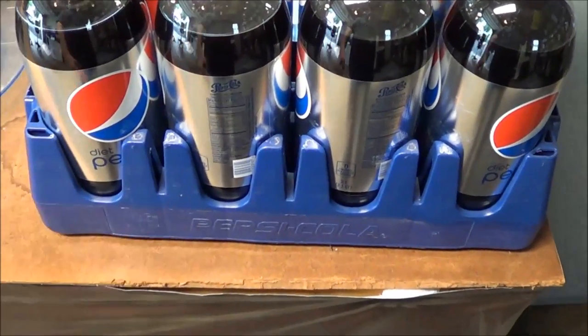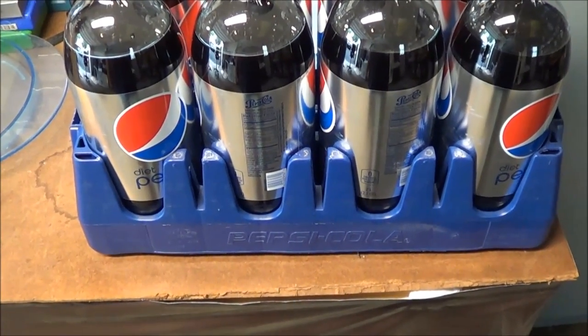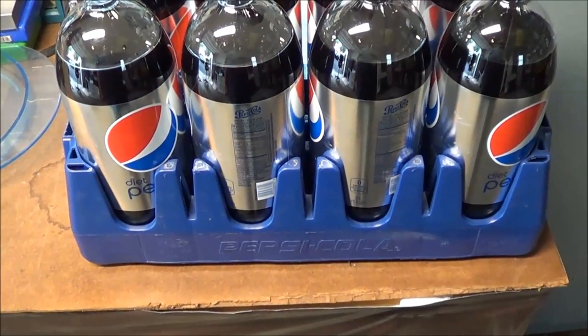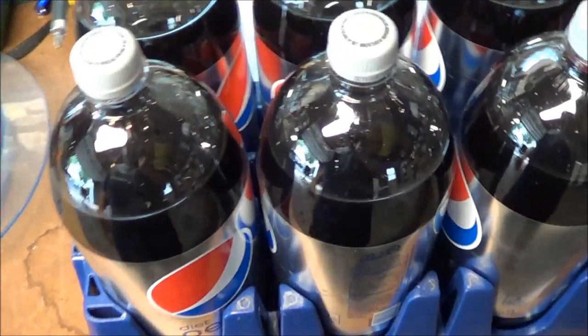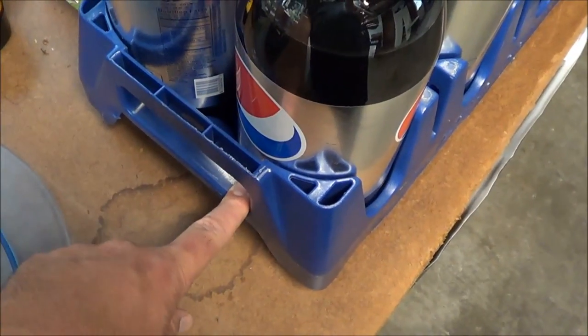I know a lot of people store water in two-liters, but if you can get these two-liter holders, you can stack them. They have these in the stores stacked seven or eight high. I have about four of these — this will be my fifth one that I've gotten from Walmart over time when I find this sale. They also have handles on the side and are very easy to carry.